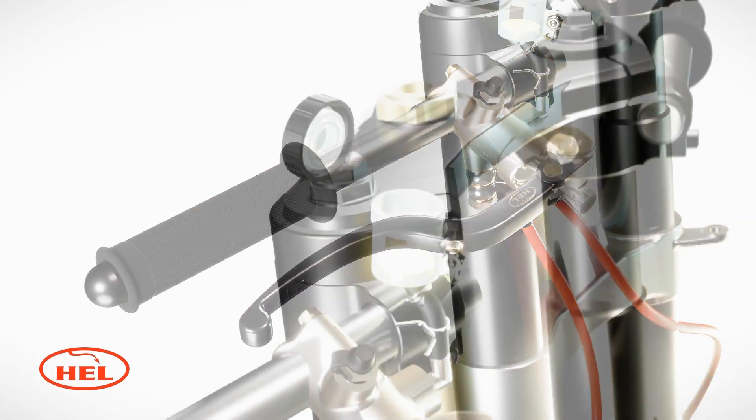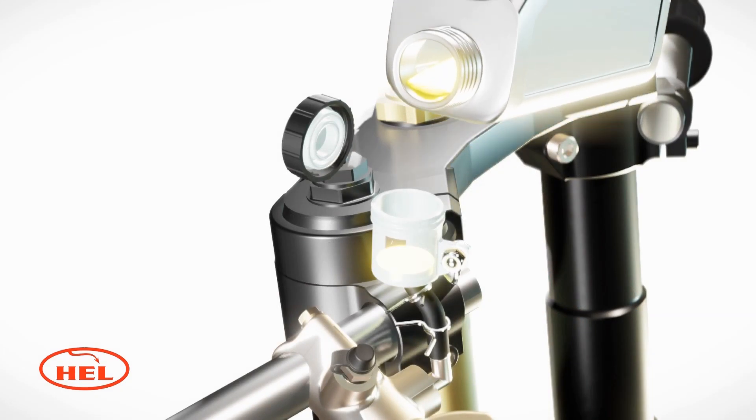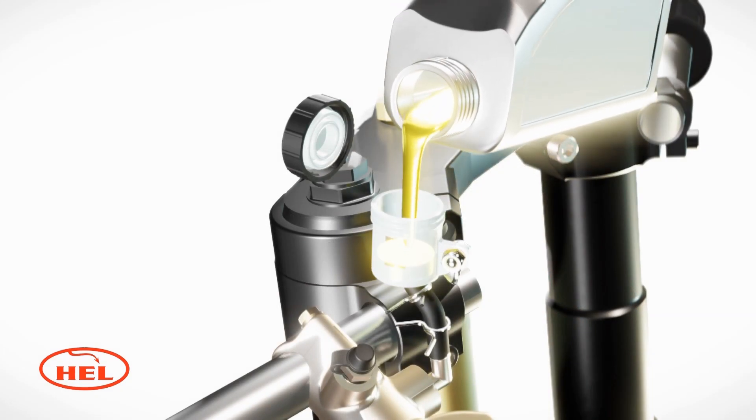When you feel that the lever has some pressure, tighten the bleed nipple, top up the reservoir and replace the lid. You are now ready to bleed the system.